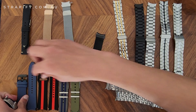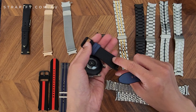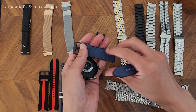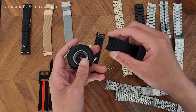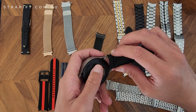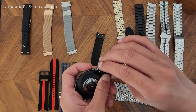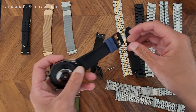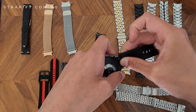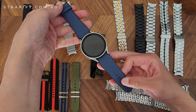Now we've got our leather hybrid straps. These are silicone-backed with a leather lining on top, so it's kind of best of both worlds — you can wear this for sports without worrying about damaging the leather, while still maintaining a nice look rather than a pure sports look. That's how the leather hybrid looks on the watch, noting the black buckles.